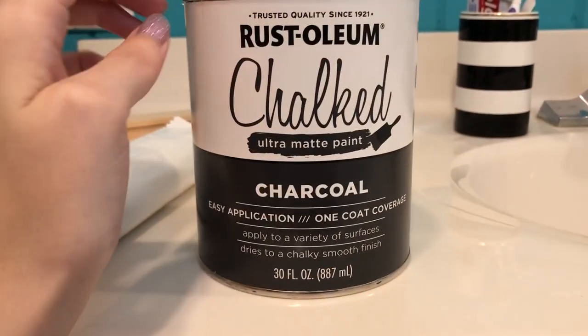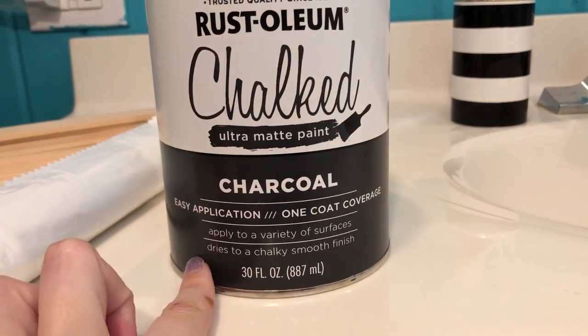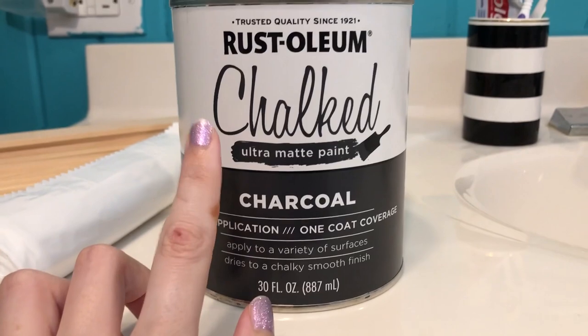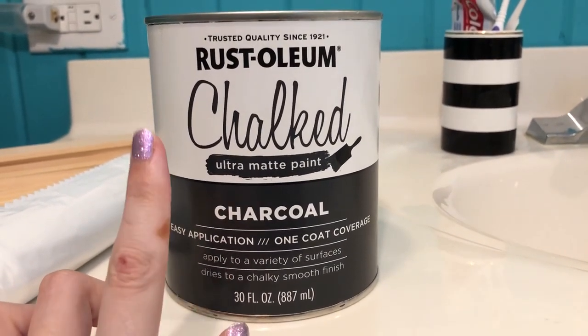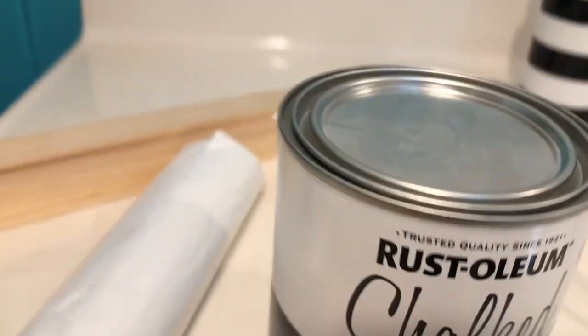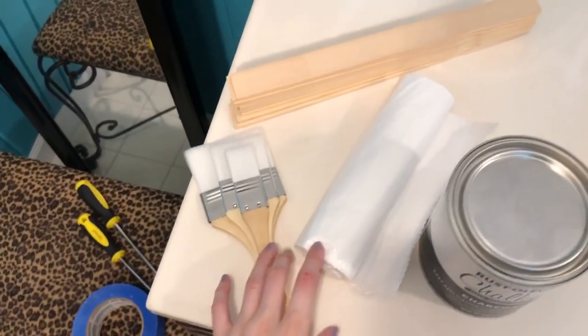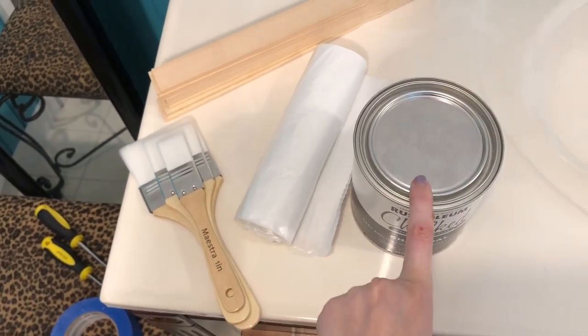I'm going to show you what I bought. I bought this Rust-Oleum chalkboard ultimate charcoal paint — it's going to be a very dark gray. Sorry, I got burned from crafting; my glue gun tried to kill me. But I'm really excited to use this. I heard with this paint that you don't have to sand first, so I'm going to try it and see how it goes — it may fail, we'll see. I also got some sticks to stir it, a drop cloth, and brushes. So wish me luck!